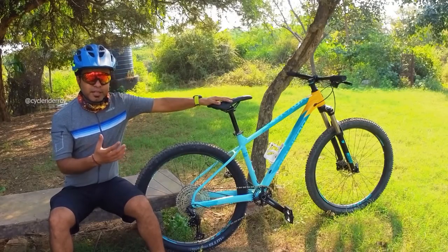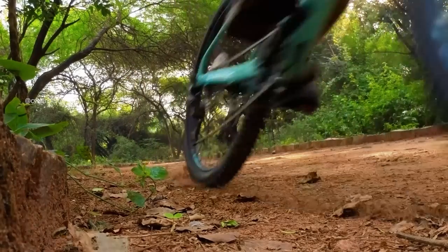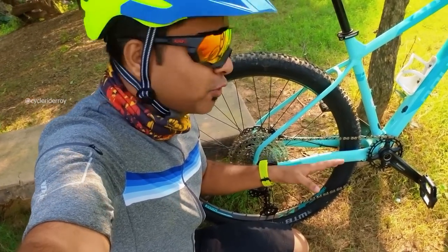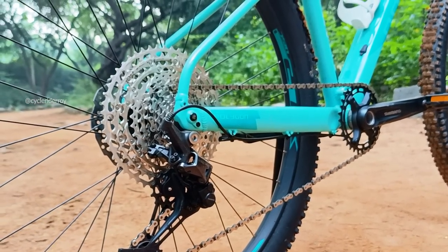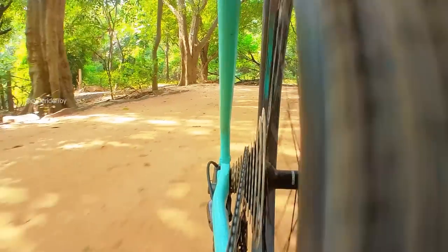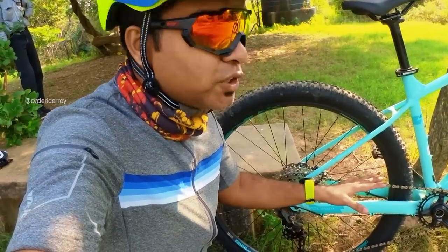In terms of braking, provided by Shimano MT201, braking will be at a satisfactory level — you cannot expect Deore-level performance since this is an entry-level brake. For the drivetrain performance, the Shimano Deore M6100 series 1x12 groupset is top of the line in Deore. Shifting is very crisp — upshifting and downshifting are both very crisp. I'd give it 5 out of 5 for the drivetrain.